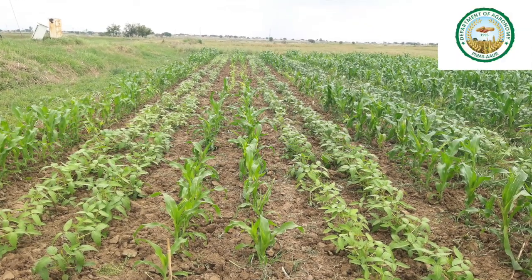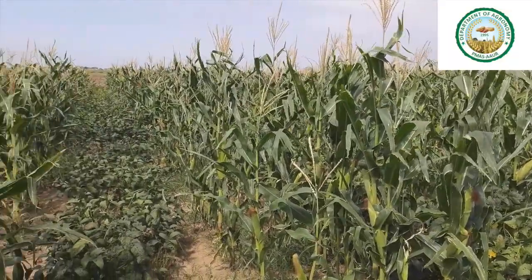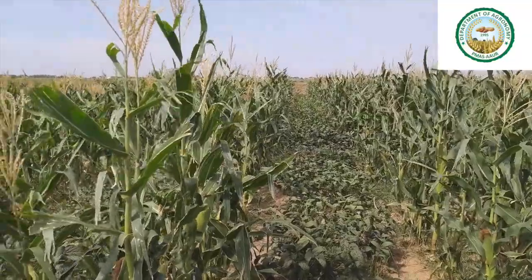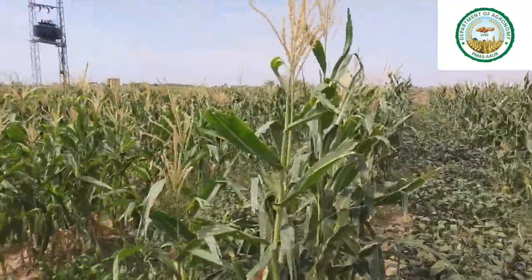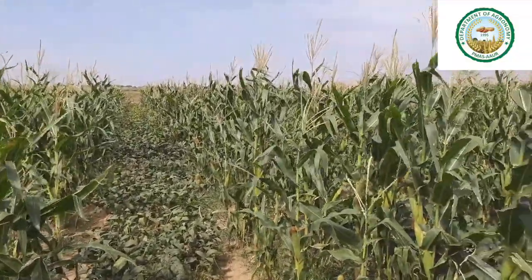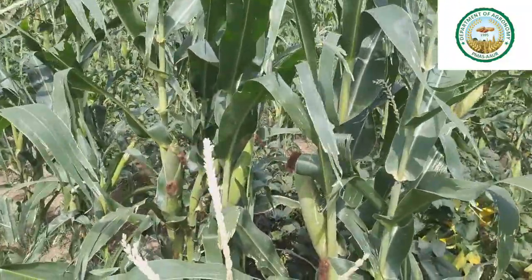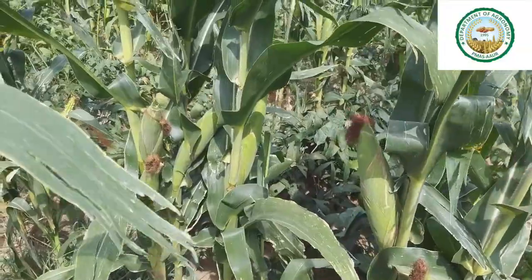So we have a lot of forage and we don't have any problem of fodder production. So in deficiency periods, this is a very good strategy that we can grow. If you look at the row spacing, it is a bit wide — that is why we have taken it to grain formation. When we grow specifically for fodder purposes, we can make the spacing narrower to get more quantity of fodder. So this is our spring fodder maize that we can grow in our regions.